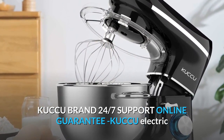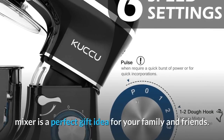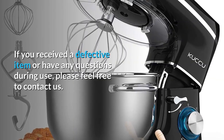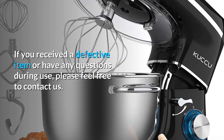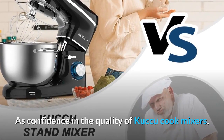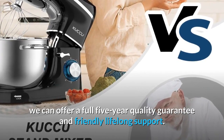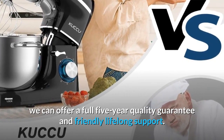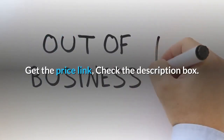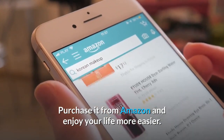KUCCU Brand offers 24/7 Support and an Online Guarantee. The KUCCU Electric Mixer is a perfect gift idea for your family and friends. If you received a defective item or have any questions during use, please feel free to contact us. We offer a full 5-year quality guarantee and friendly lifelong support. Purchase it from Amazon and enjoy your life more easily.